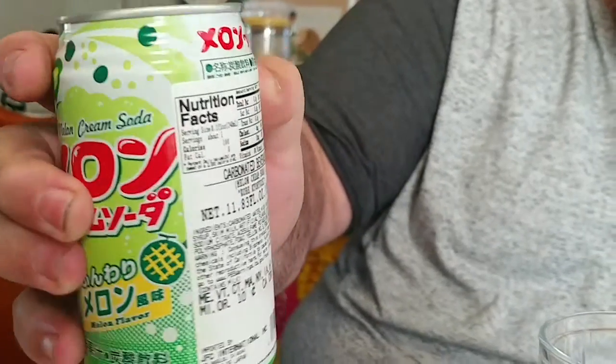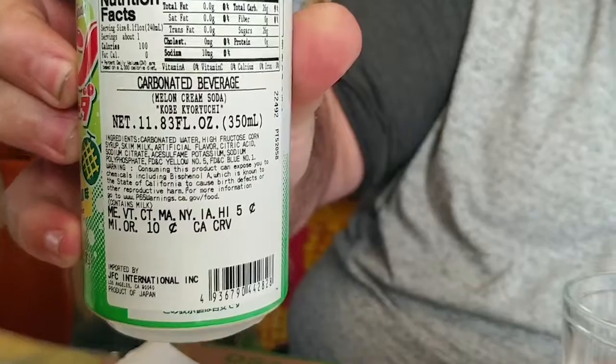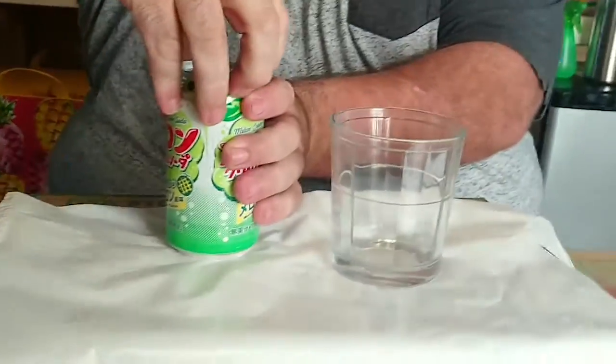You can see there's the nutrition facts, and we can say that it's actually a soda judging by those nutritional facts in the back. Let's see what this bad boy has to offer.